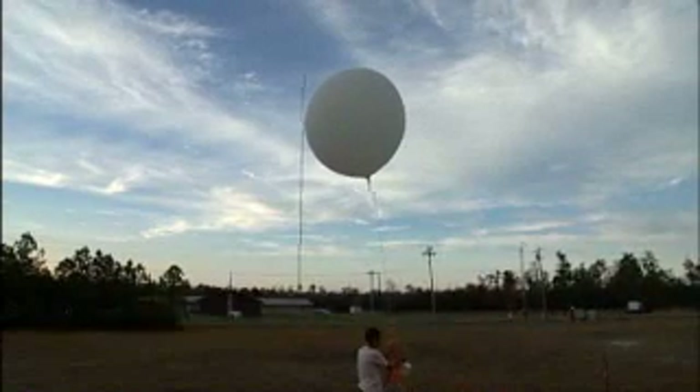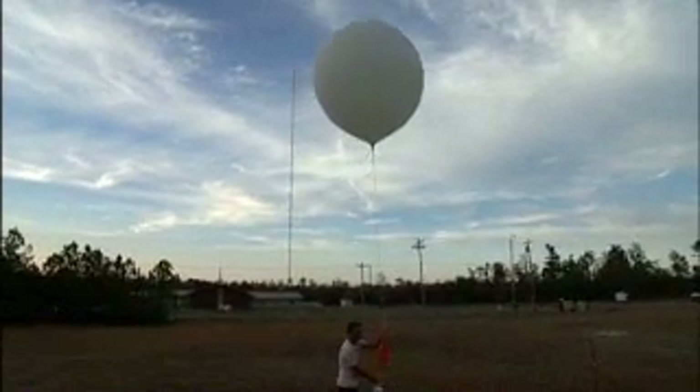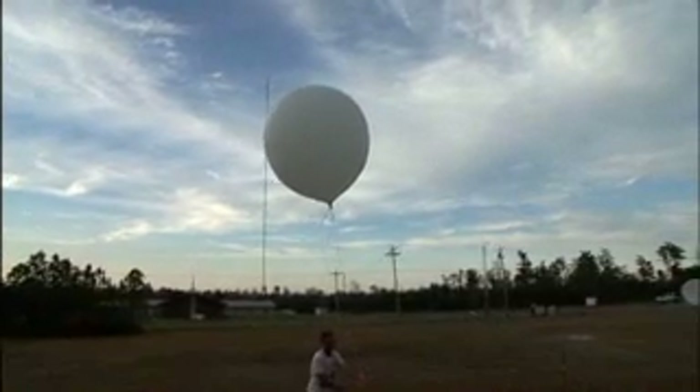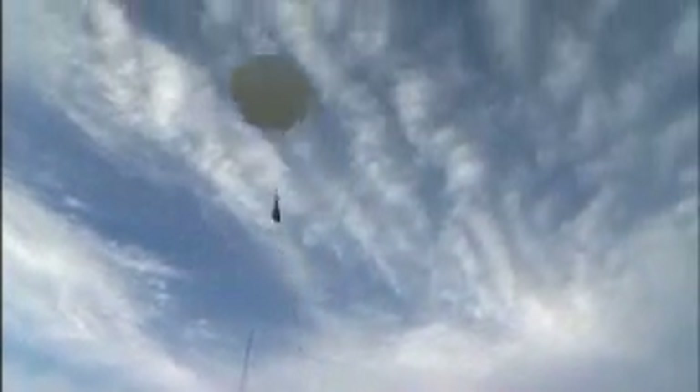Are you all set here? I'm ready when you are. Count me down. Three, two, one. And there it goes.